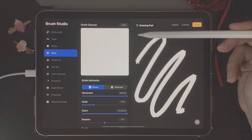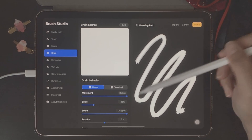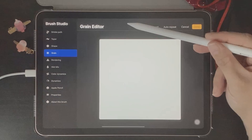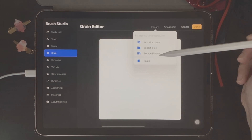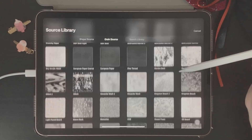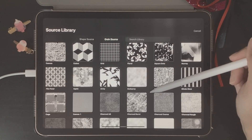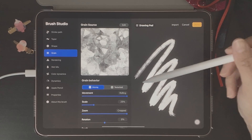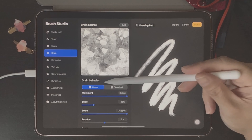Next is Grain, which is really interesting because you can choose the texture of your brush. Procreate has a source library where you can choose from multiple different types of textures. To get there, click Edit and then Import, and here we have Source Library. There are a lot of different textures to choose from — for today's example I'm just going to choose Agate, then click Done.